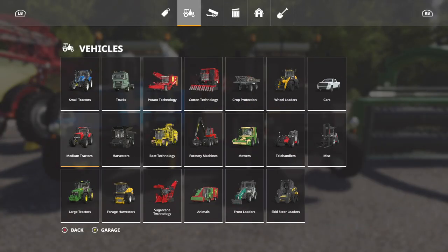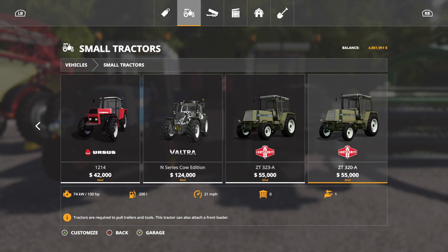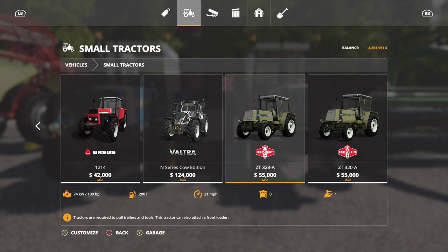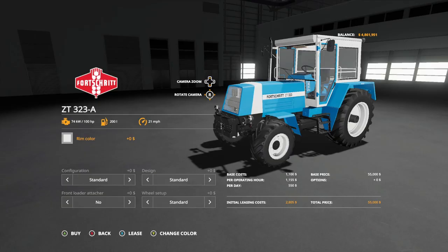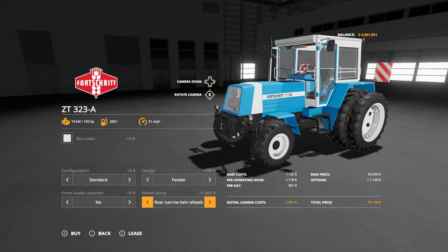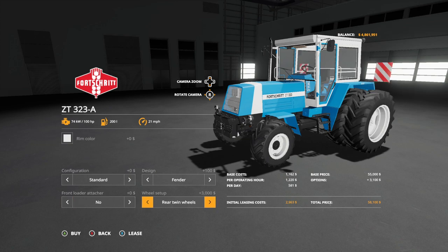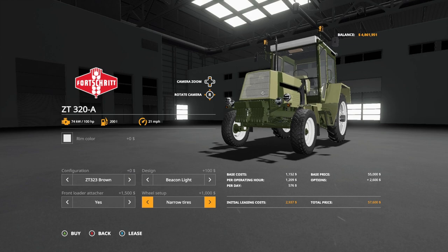These guys are in small tractors. You're going to go in vehicles, small tractors, and they should be almost all the way to the end: 323A and 320A. The 323 is a four-wheel drive and the 320 is a rear-wheel drive. Other than that, nothing else has changed inside. You have your same rim color options, same body color, designs, fenders, front loaders, wheels — same things that we had before.